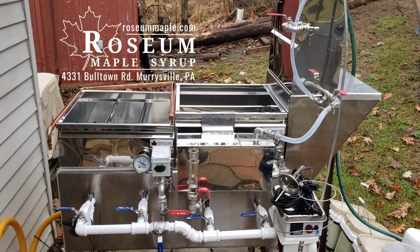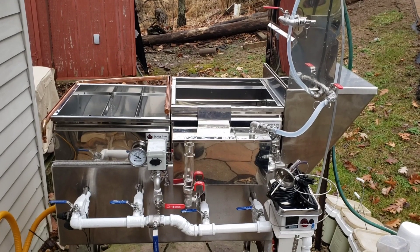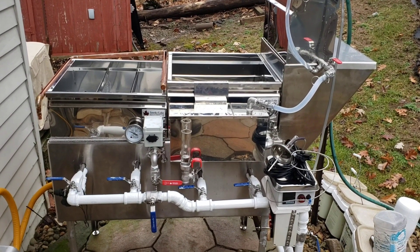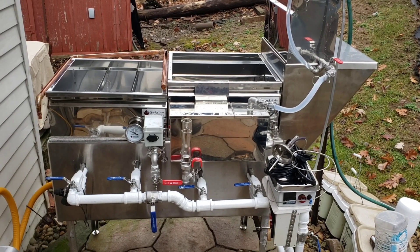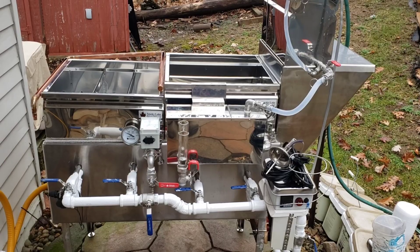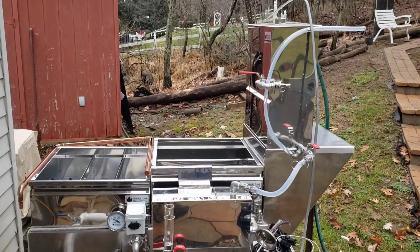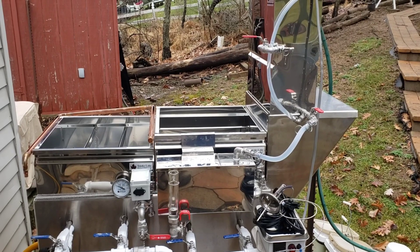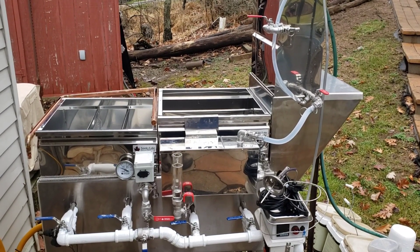We have customized this thing a little bit. We built the stainless steel frame and sidewall arch — that's all natural gas, about 200,000 BTUs, which should evaporate about 15 gallons per hour. We did lift up this preheater box so that we can get the full amount of sap out of there that we've preheated and feed it into our float box.